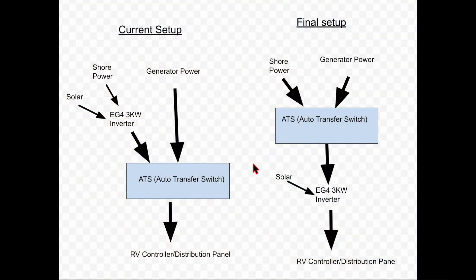Hopefully this chart will help you understand what I'm trying to do. On the left is my current setup: when I installed my inverter, I put it between the shore power plug and the outlet, with shore power coming in and the automatic switch. But the problem with this setup is that I'm not fully utilizing the generator power — right now the generator can only power the RV when the inverter is down. A better, more practical setup is to move the inverter behind the automatic switch, so it looks like the diagram on the right.